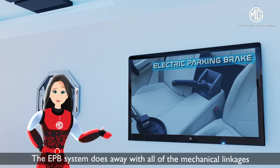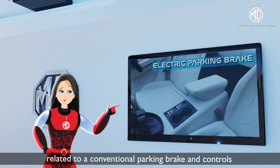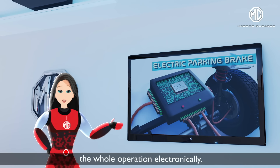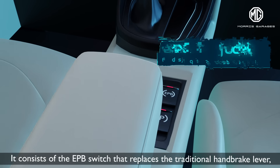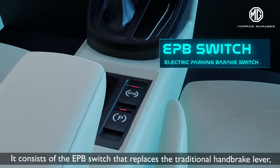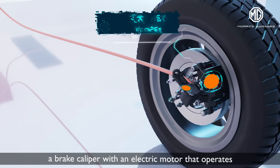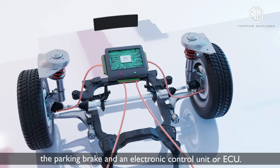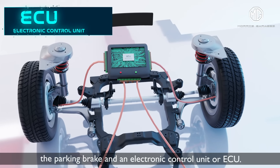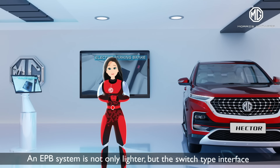The EPB system does away with all the mechanical linkages related to a conventional parking brake and controls the whole operation electronically. It consists of the EPB switch that replaces the traditional handbrake lever, a brake caliper with an electric motor that operates the parking brake, and an electronic control unit, or ECU.